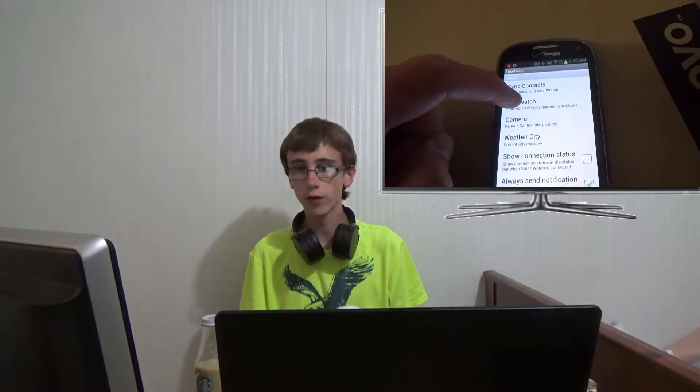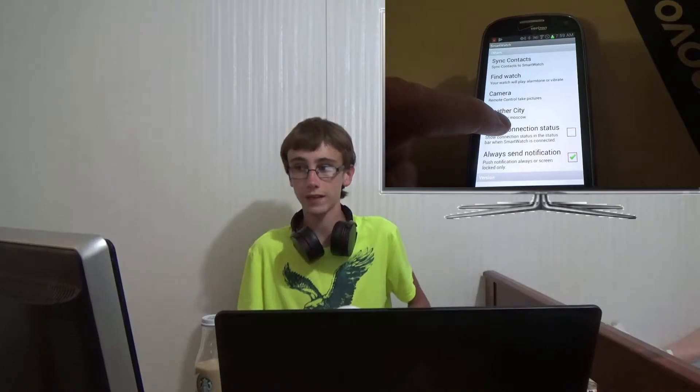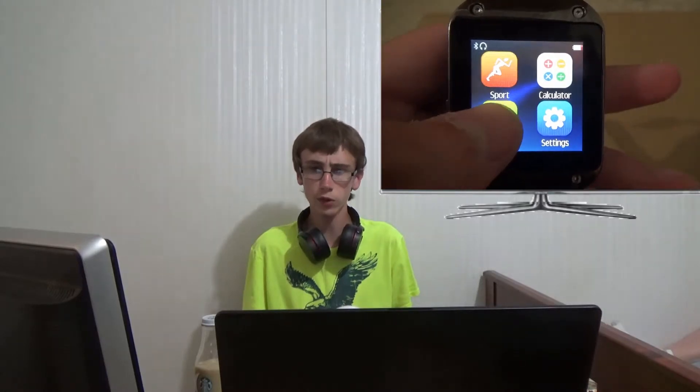Despite all of its drawbacks, there is stuff I can say that works perfectly. Calling works. Texting works. The remote camera function works. The sync works. But there's only one problem — you have to be connected for all of those. Because if you're not connected, game over. And most of the time, unless you have a newer phone or your phone has magical powers, it's just not going to connect. So in that respect, it's useless.